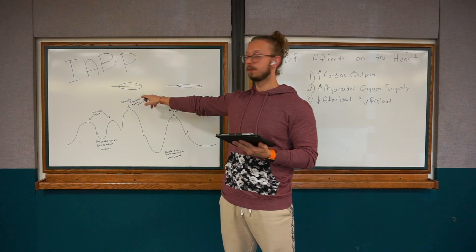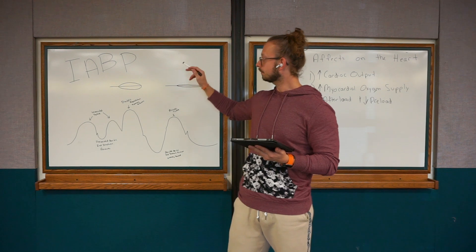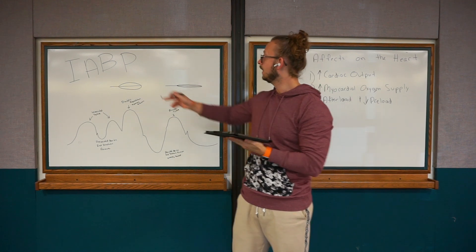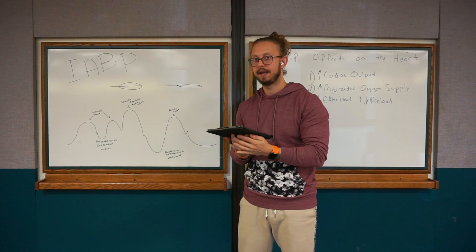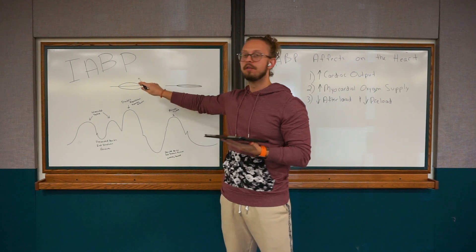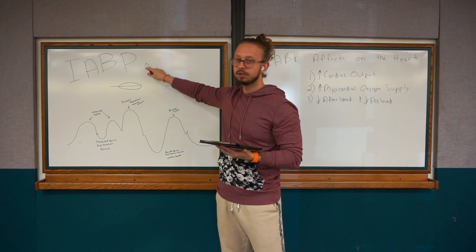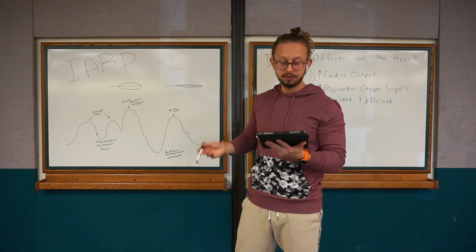So picture this: the balloon is sitting in the aorta and it's inflated during diastole when the aortic valve is closed. The balloon causes a higher pressure, which displaces the blood and pushes it further where it needs to go. During inflation, you're using counter-pulsation to push the blood into the coronary arteries and also push the blood further into the body.